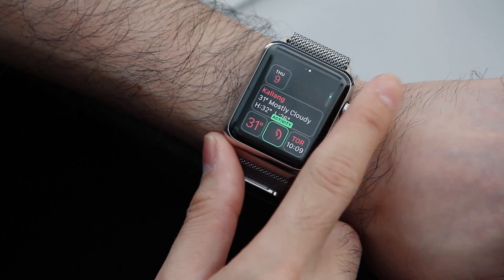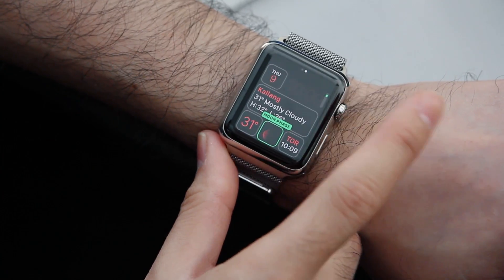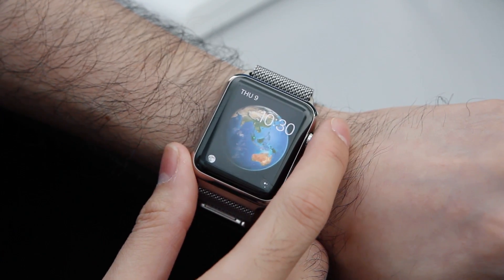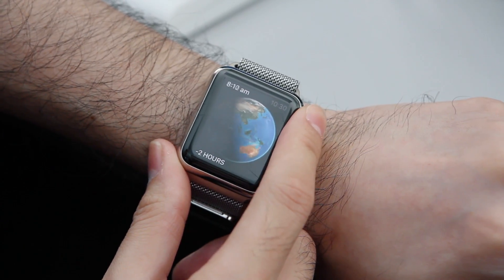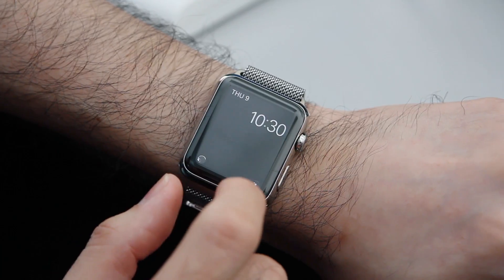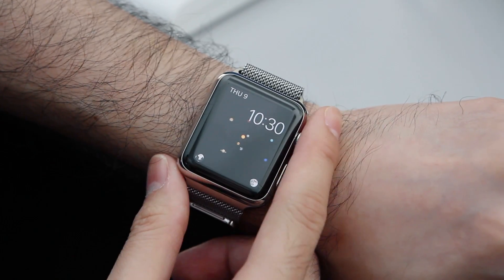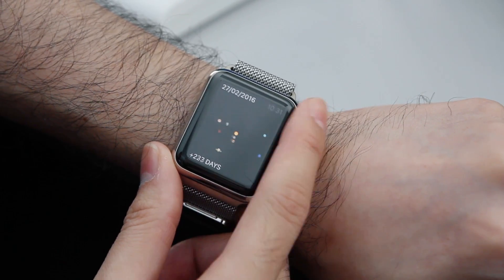All these other elements here can also be customized to show things like stocks, sunrise and sunset times, moon phases, and more. Another watch face I really like is the Astronomy one. What Astronomy does is show your position on the globe as well as the day and night cycles. You can scroll with the crown to see what the day and night cycles will be like. In the bottom left corner you can tap to see the moon phase, and in the bottom right corner you can see the position of Earth in the solar system. Scrolling with the digital crown lets you see the positions of all the various planets for up to a year.